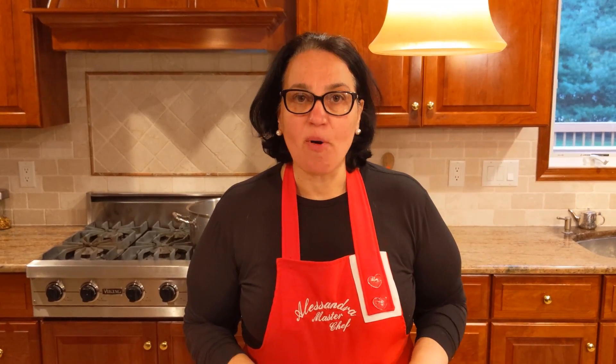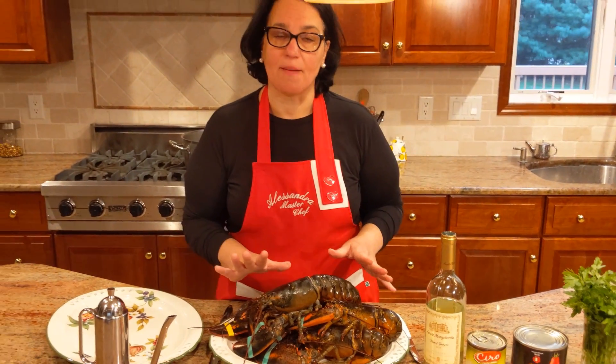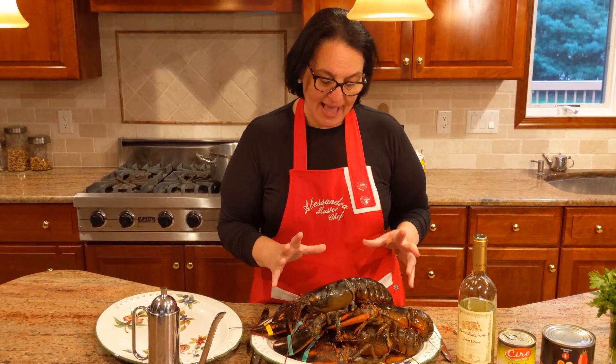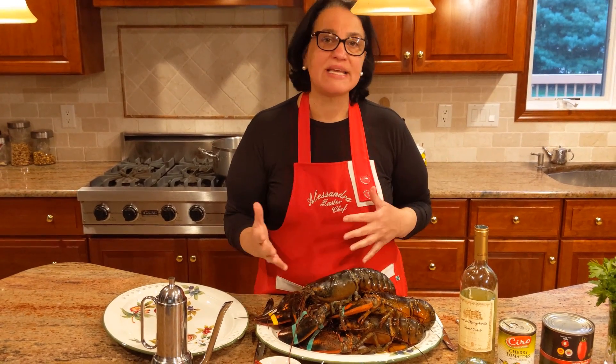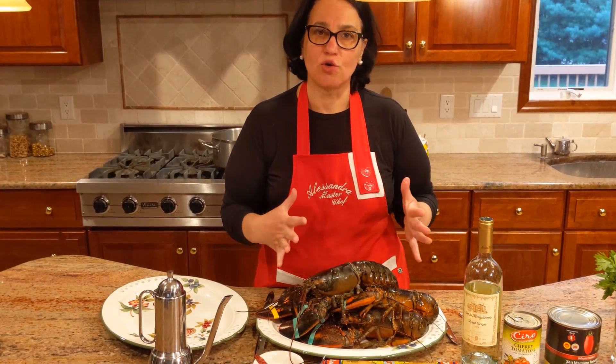This next part I'm going to be cutting the lobsters that are still alive — might be disturbing to some — but I feel it's the best way. Because if you steam the lobsters first and then cook them in the sauce, you're losing all the flavor.